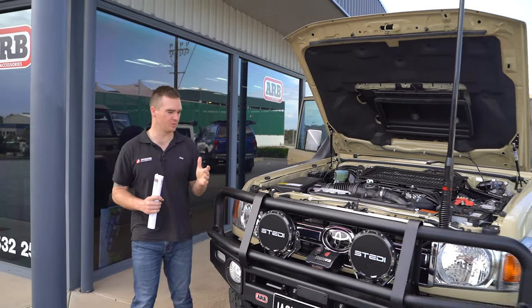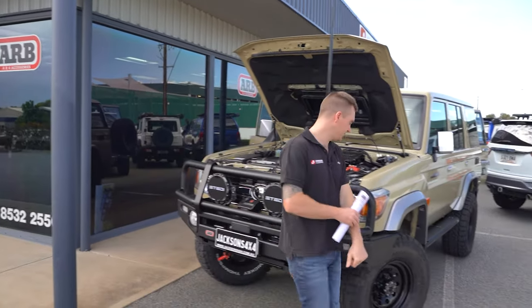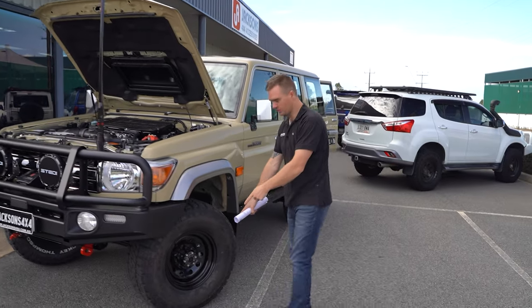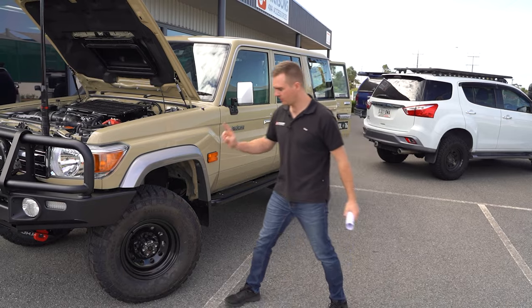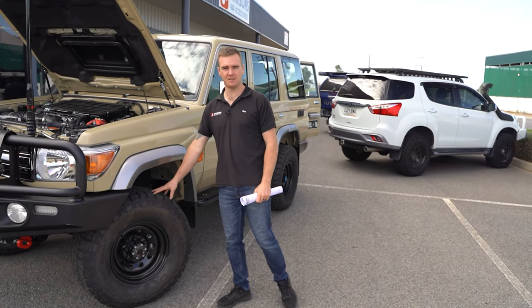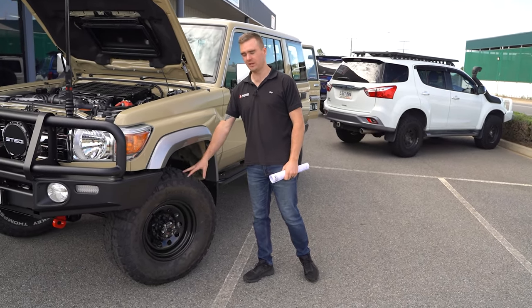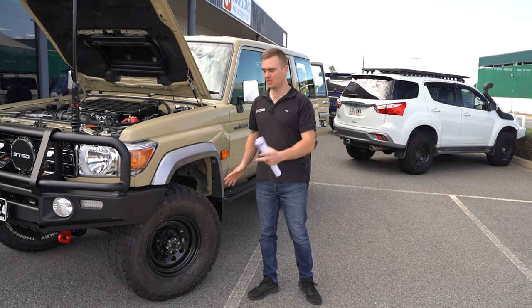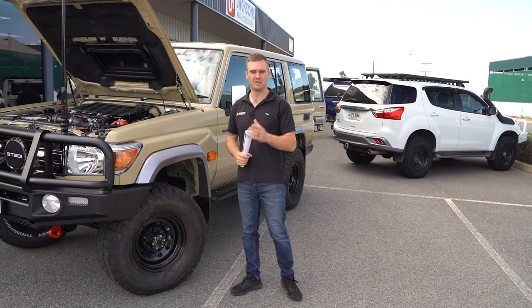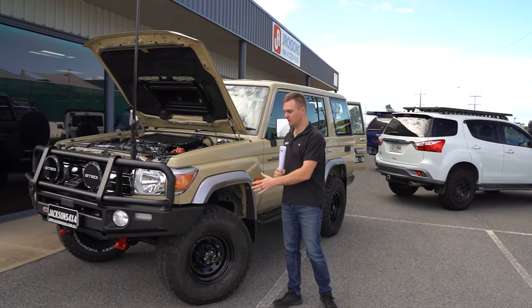That's about it for the build on this one — well, we do have rims and tires. We've got the steel rims, the Dynamic steelies in 16 by 8, and we've fitted up the Mickey Thompson Legend EXP tires. A good value-for-money all-terrain — not our premium AT, the Mickey Thompson Baja Boss, but not a cheap and nasty tire either, just a good value-for-money mid-range option.